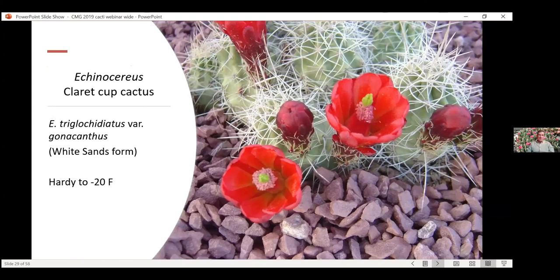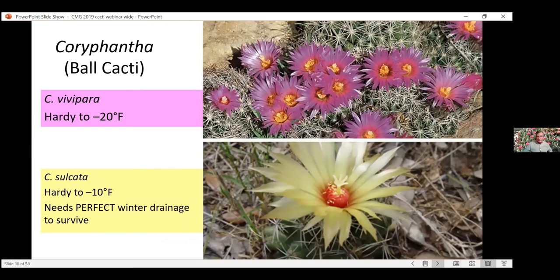Here's Echinocereus — the claret cup cactus. This one grows really well in Colorado and is very winter hardy. You need good drainage. This one grows well in tufa containers. It's a nice one for containers — it'll grow and kind of drape over the edge. It's an easy one to propagate — you can just break some of these kind of balls off. It gets just absolutely covered with brilliant red flowers. Gorgeous, gorgeous one.